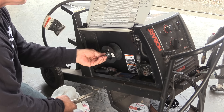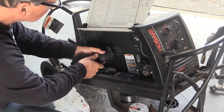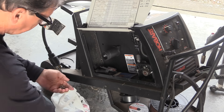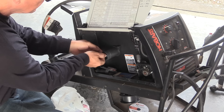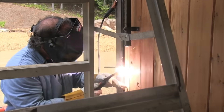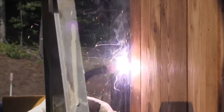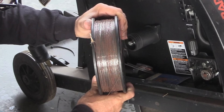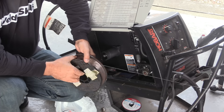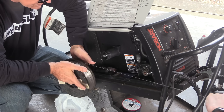I'm switching over to a 10-pound spool — it is NR211 made by Lincoln. I'm welding Lincoln wire on a Hobart machine; it's 0.035 diameter and it's been a long time since I used this machine. I posted a video a few years ago using this machine doing a repair on a friend's garage doors. Anyway, take a look at the wire here — it's old, it's been sitting out, it's really rusty. I don't really want to weld with it like this, so I'm going to strip several layers off of it and get it down to some clean-looking wire before I even get started.